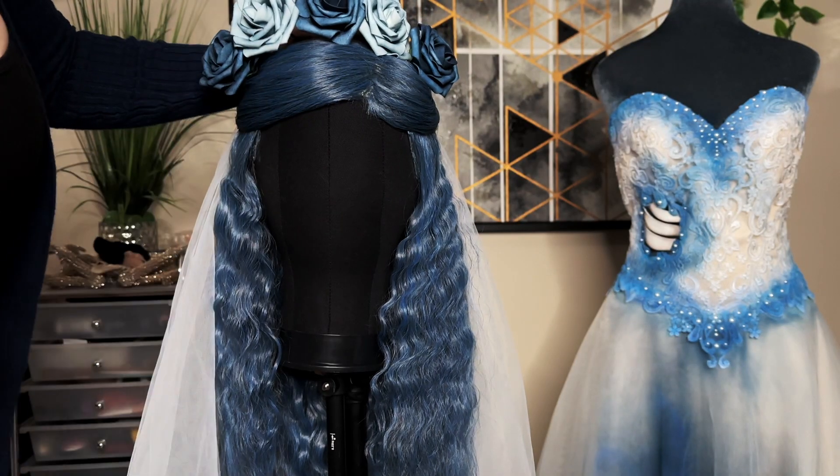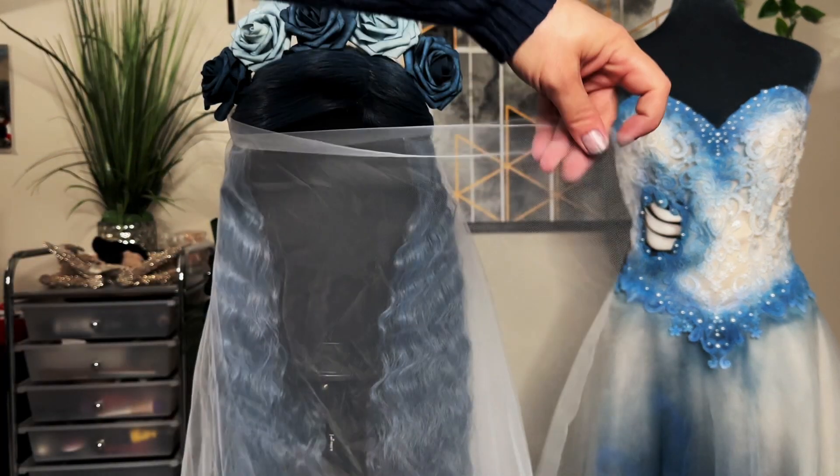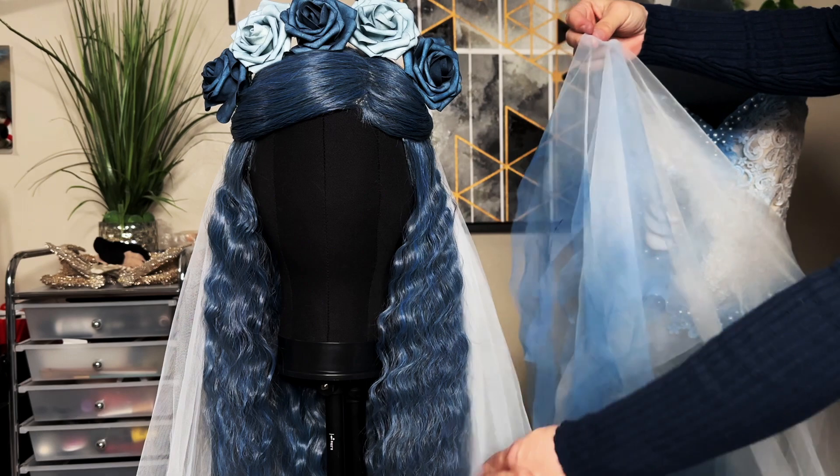Take five of them next to each other to make a headband shape. To finish off the veil, cut the edges into V shapes and spray paint the same way that we did on the dress layers.